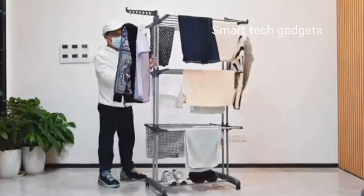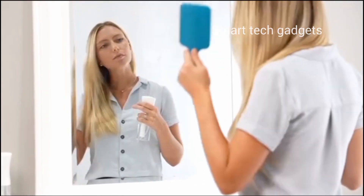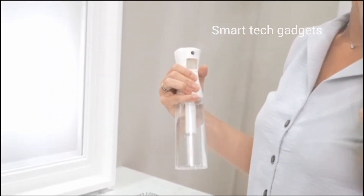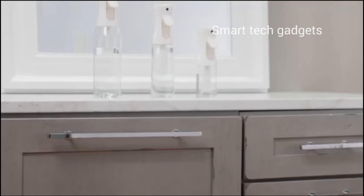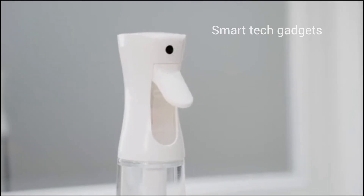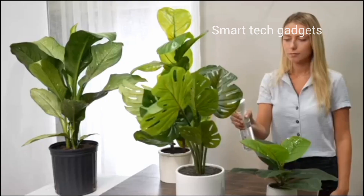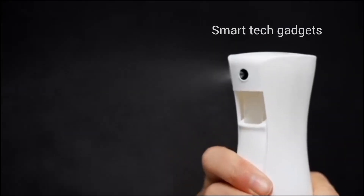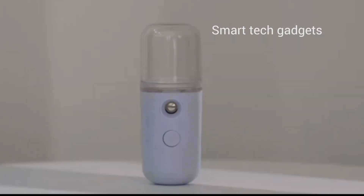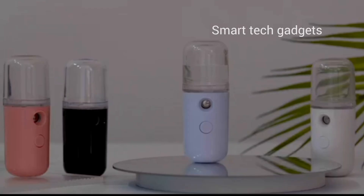Mist spray bottle — this hair spray bottle is a must-have. The ultra-fine mist ensures even distribution for salon-worthy results every time. This mist spray bottle boasts an ultra-fine mist spray, ideal for refreshing hairstyles and hydrating your locks. Each mist spray delivers an unbroken spray, minimizing waste and promising the best performance.